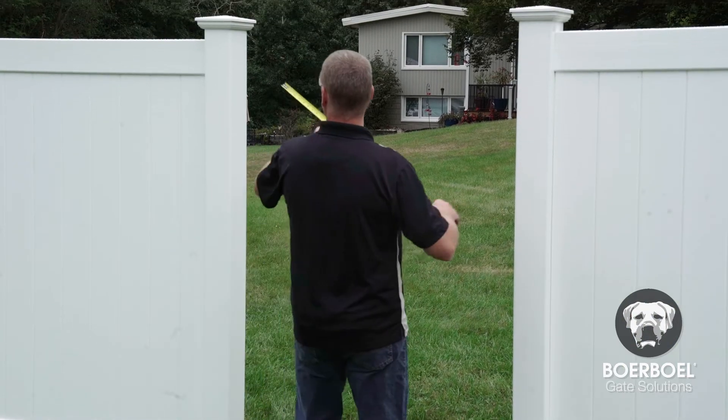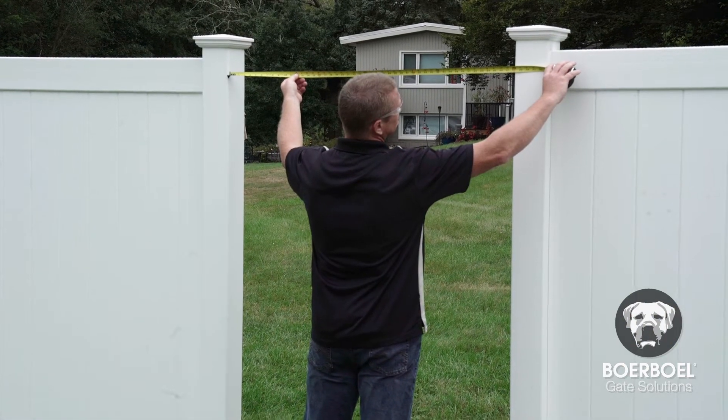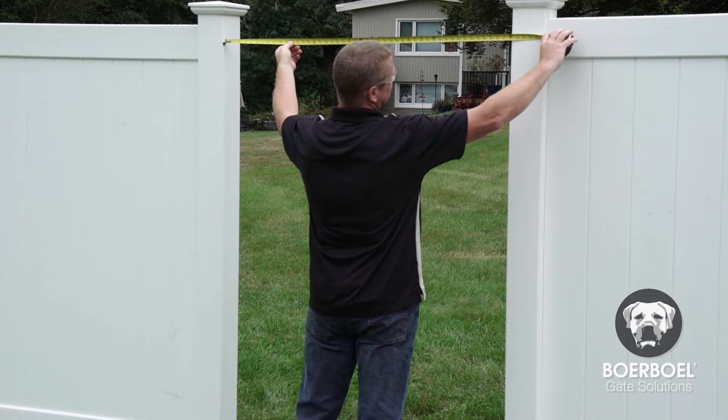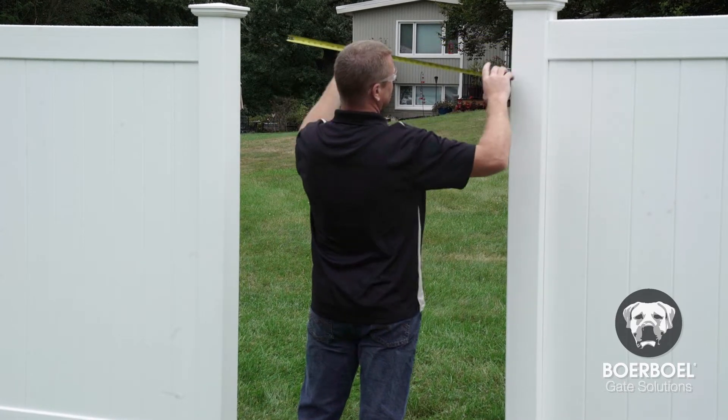Let's get started. The first step is to determine your gate opening, which is calculated by taking the width of the gate, plus clearance for the hinge, plus clearance for the gate latch or drop rod.